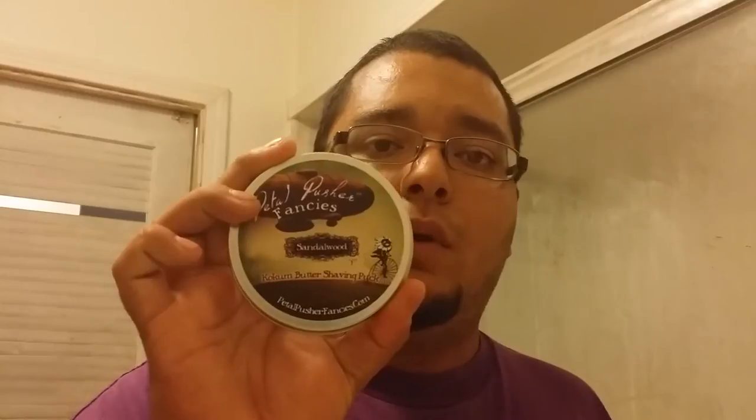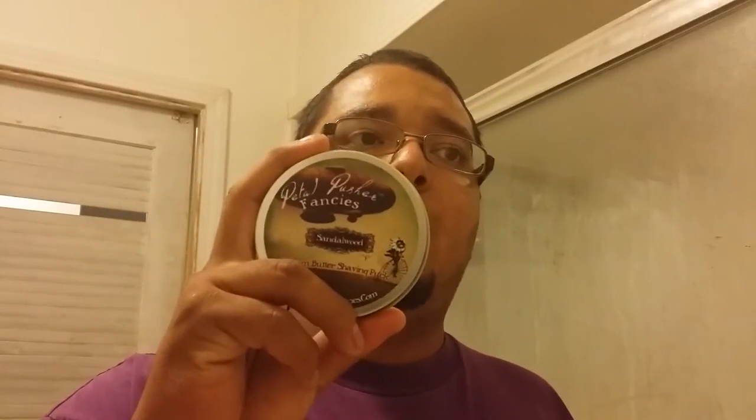You guys know already that I mention quite often Razor and Brush. I'm part of the Shave the Man. But out of all of the groups that I am a part of, there are the big three that I'm really involved with: Razor and Brush, Shave the Man, and Wet Shaver Review. Wet Shaver Review is full of a bunch of great people, and they have decided to make Pedal Pushers Fancies the vendor of the month for October.